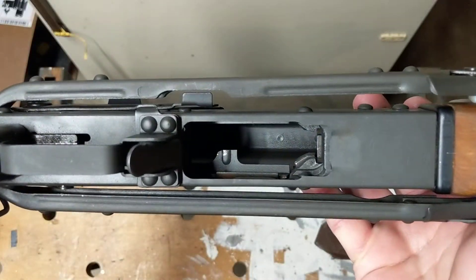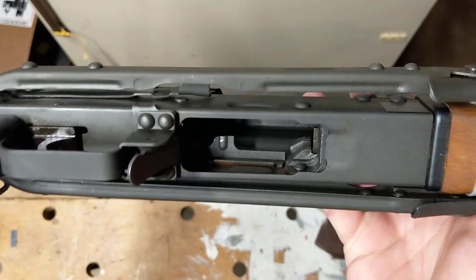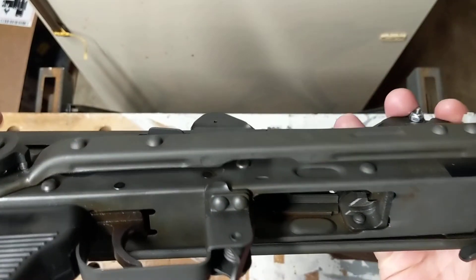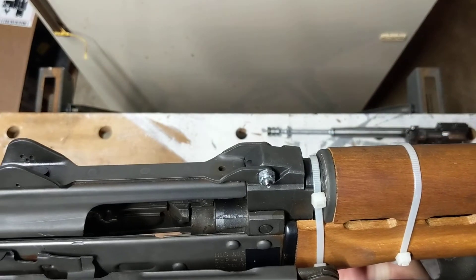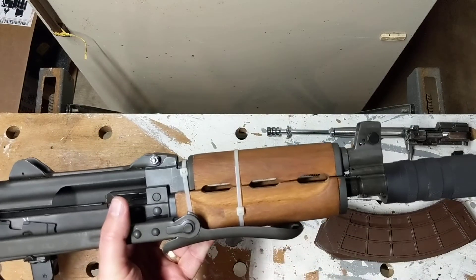The receiver is a U.S. Armory receiver. I forget who the original builder was, but it was somebody who used to build halfway decent AKs back in the day. Hopefully this thing works out — I'll probably shoot it this weekend and give you a quick range update. This is the Mad Marine signing off. Take care.